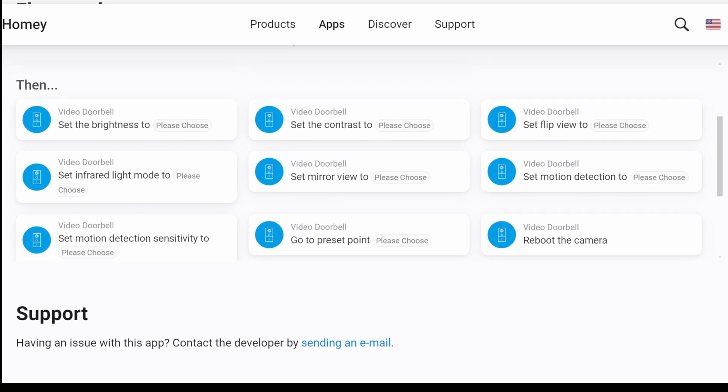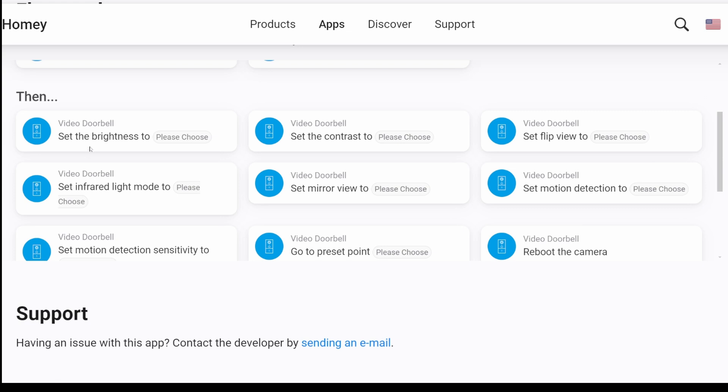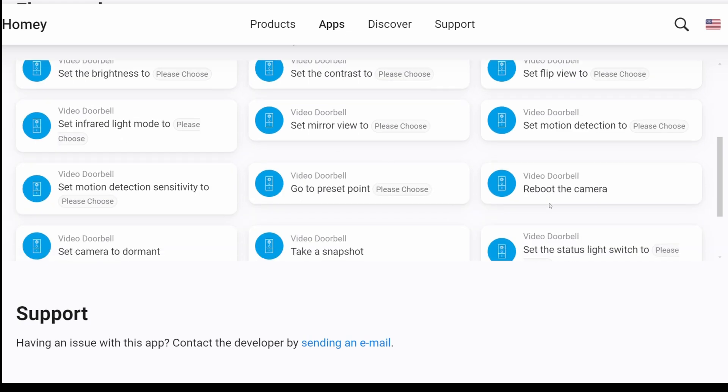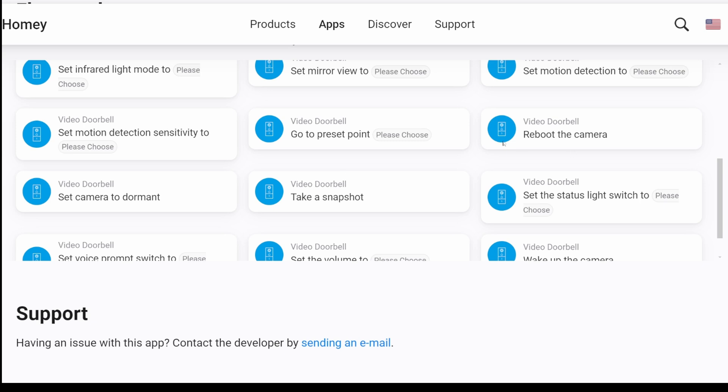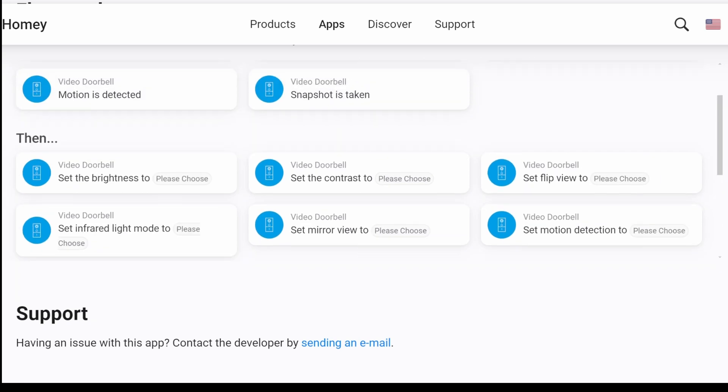There are quite a few action cards as well. The types of actions you can create include changing the brightness, the contrast, flip view, set infrared light mode, set mirror view, set motion detection, and you can reboot the camera. More importantly, you can take a snapshot, set voice prompt, switch, set volume, or wake up the camera. So you have some good capabilities here.